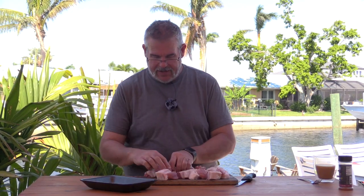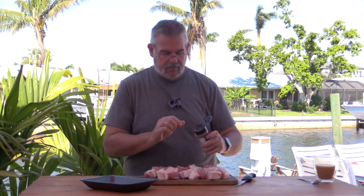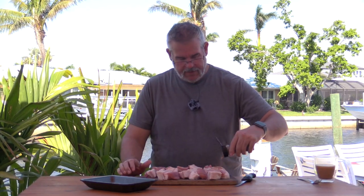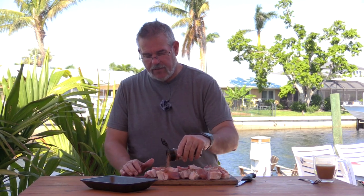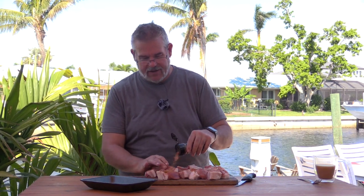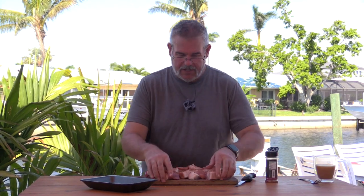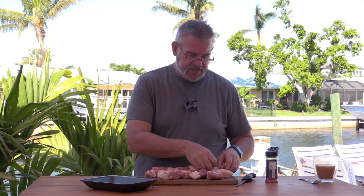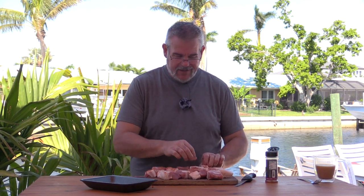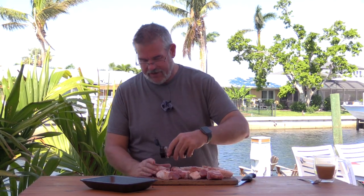I'm going to lay these out on my cutting board and sprinkle on some of our seasoning - a Spellbound rib seasoning. I'm not going to go too liberal on this because these are cubed ends. What happens is you get a lot of seasoning on them because you're getting it on six sides of a two-inch square. I like to just flip these over and go on about three sides. The reality is pork fat tastes amazing anyway, so I know this is going to have good flavoring.